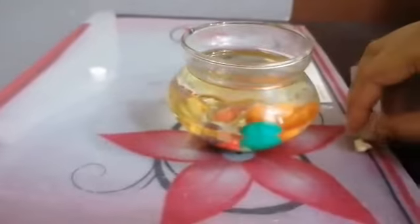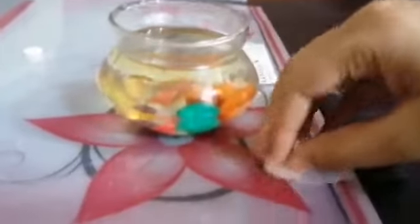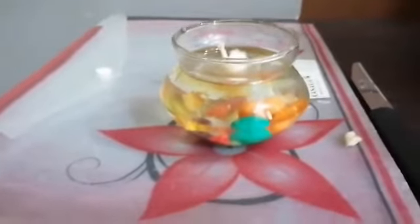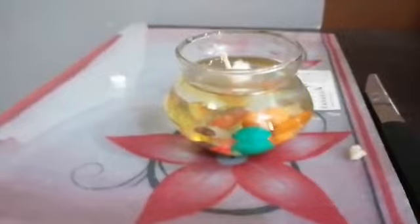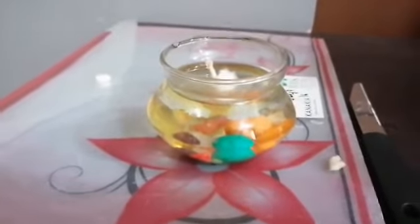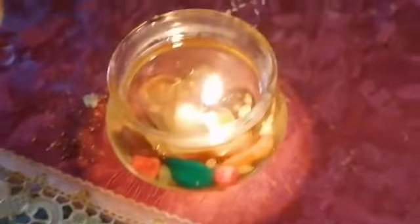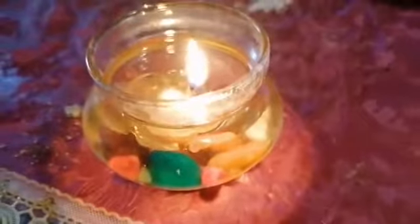Now take the plastic with the wick that we fixed and place it into the container. See how it's floating! Our watercolor candle is ready. Just light it and it's all done. See, friends, it's looking so beautiful after lighting!